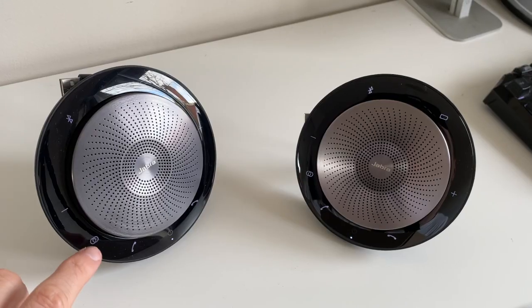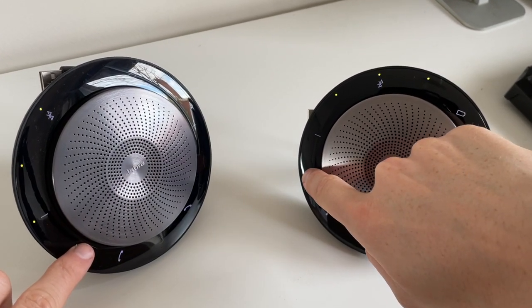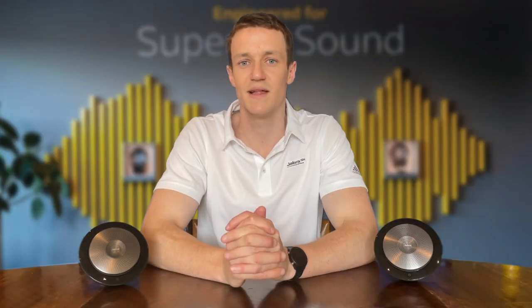You're going to see that your Speak 710 has a link button on it. Press the link button on both of the devices for them to pair. Once they've paired, the two Speaks will then say 'linked'.